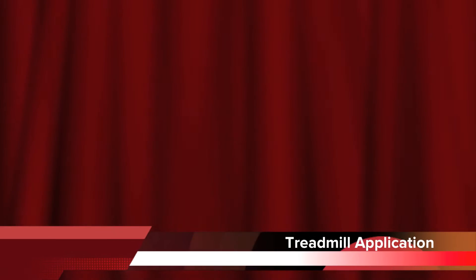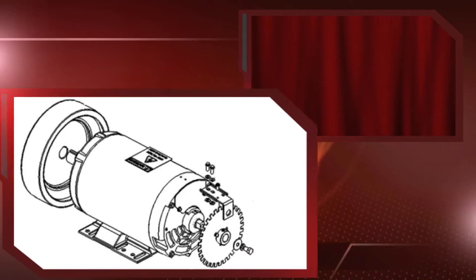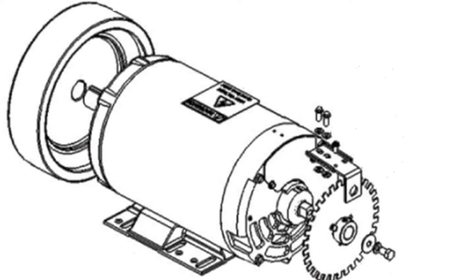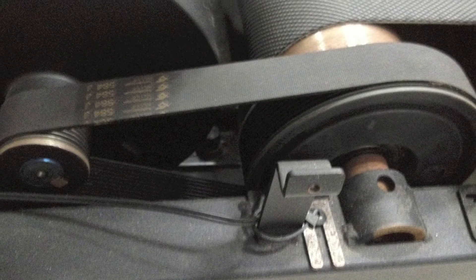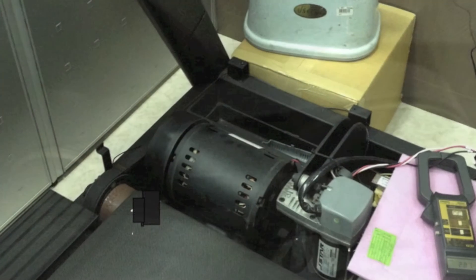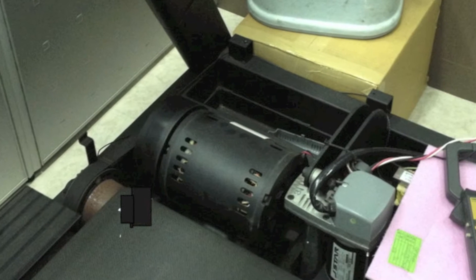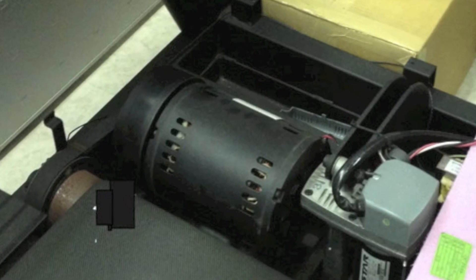In this video, you'll see the impact of InstaSpin Motion on a treadmill application. The motor is the heart of the treadmill — it rotates the belt as you walk, jog, or run, and it must also overcome the resistance of each stride. One of our field application engineers recently visited a customer that was using a four-horsepower, 220-volt AC induction motor to drive their treadmills.